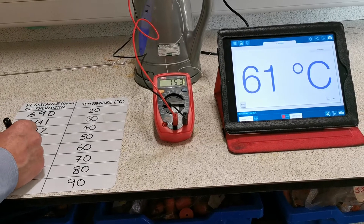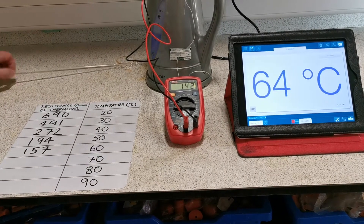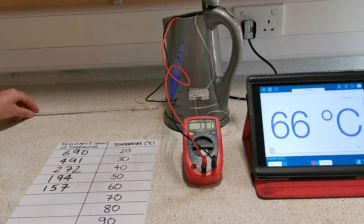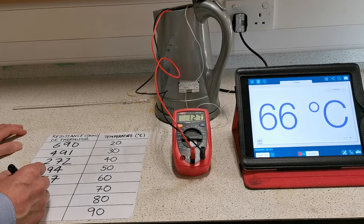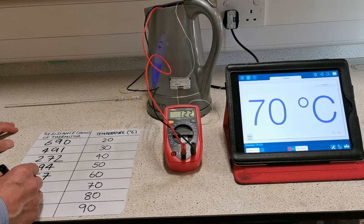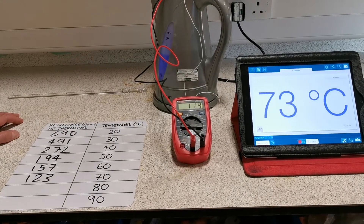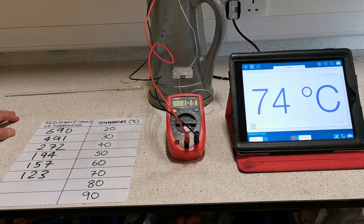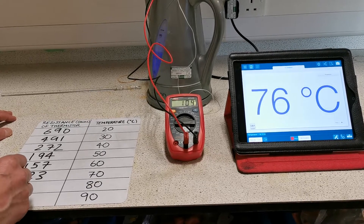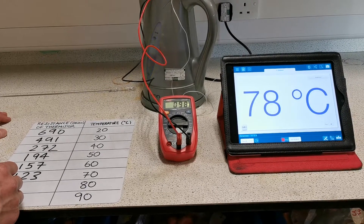Our next reading is 1.57. Heading up to our last couple of readings.